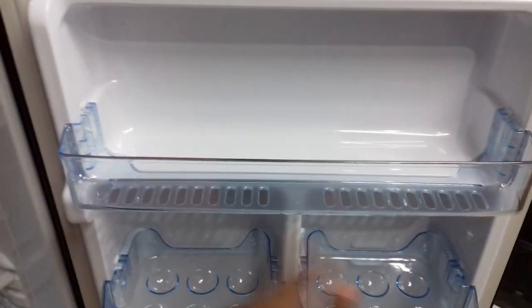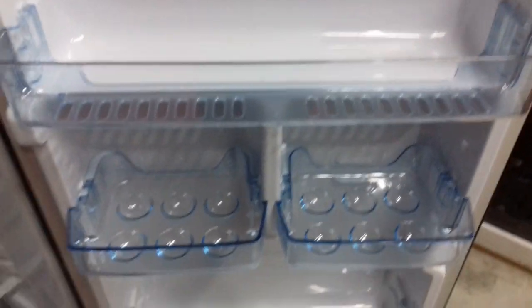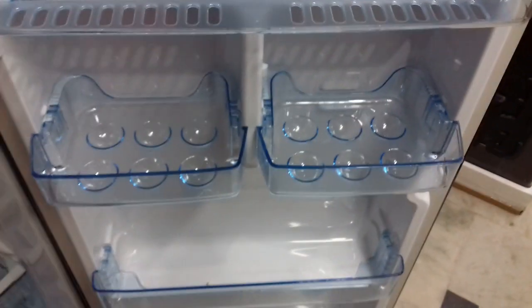Shelf. Bed drawer for 1 liter bottles and 2 liter bottles.